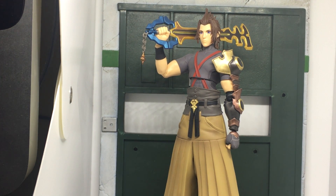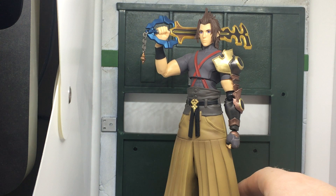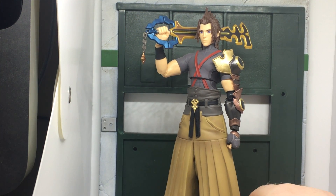Hey guys, welcome back to another video. I'm DC Vlogs and today we're going to be looking at the last Bring Arts figure in my collection. This is Terra — he's another one of my favorite Keyblade wielders, which makes up the seven in my collection for the Guardians of Light.